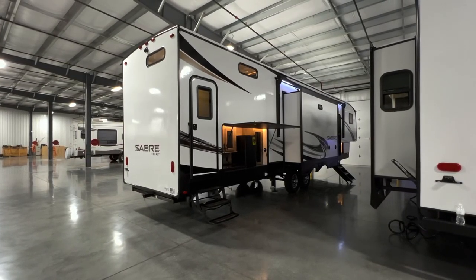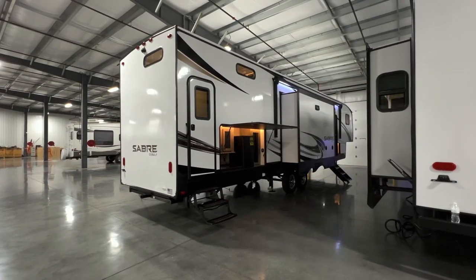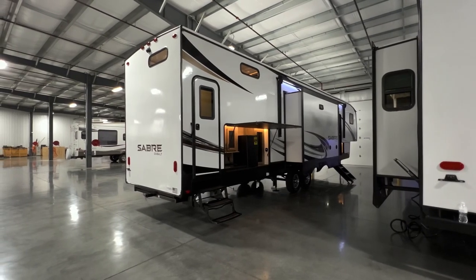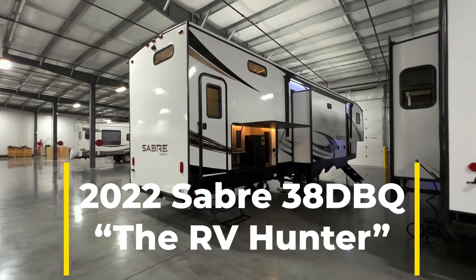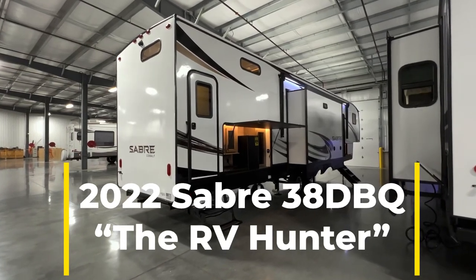Hey, what's up everybody? Hope you guys are having a wonderful day. Today I'm going to take you on a pretty sweet little tour of the 2022 Sabre 38 DBQ.